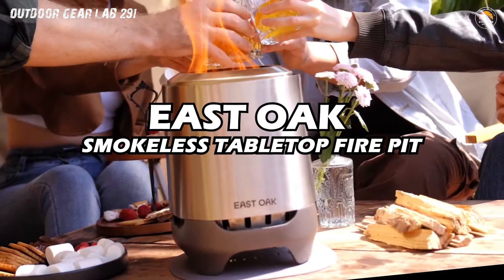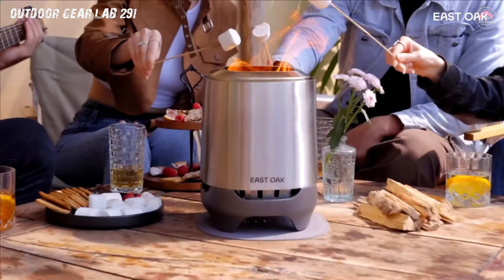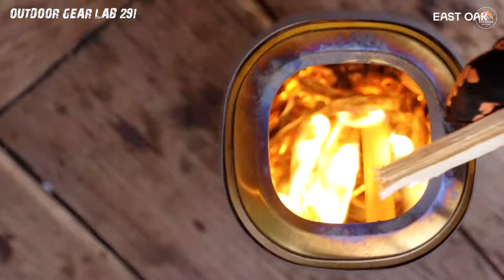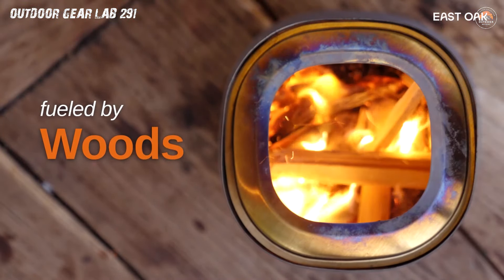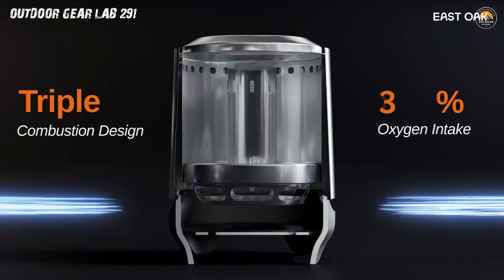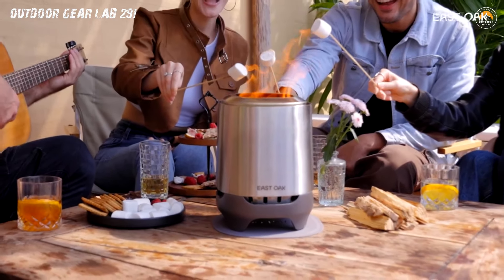East Oak Smokeless Tabletop Fire Pit. Introducing the East Oak Smokeless Tabletop Fire Pit, your ticket to a blazing good time under the stars. Picture this: you, surrounded by friends or family, swapping stories and laughter while indulging in the gooey goodness of perfectly toasted s'mores. This compact marvel not only adds a touch of warmth to your patio nights, but also elevates your camping experience with a 360-degree embrace of cozy vibes.